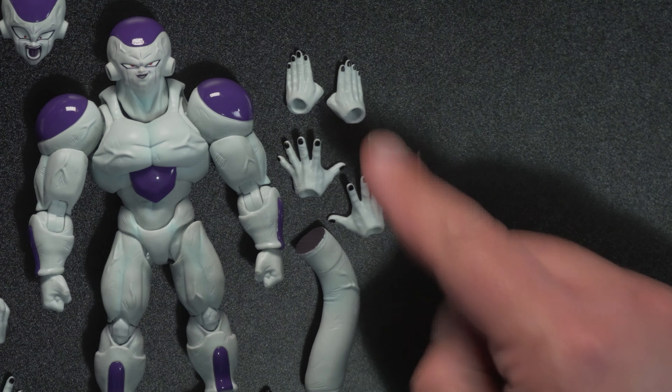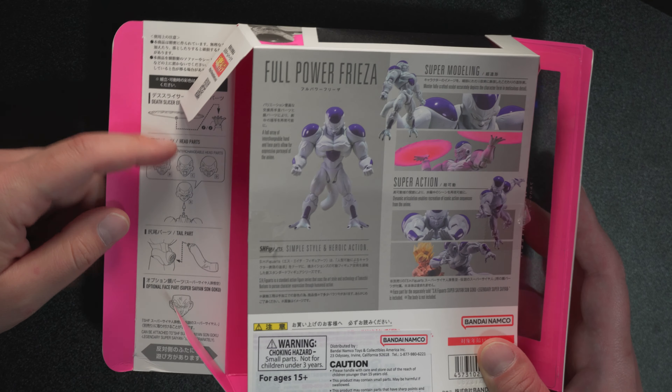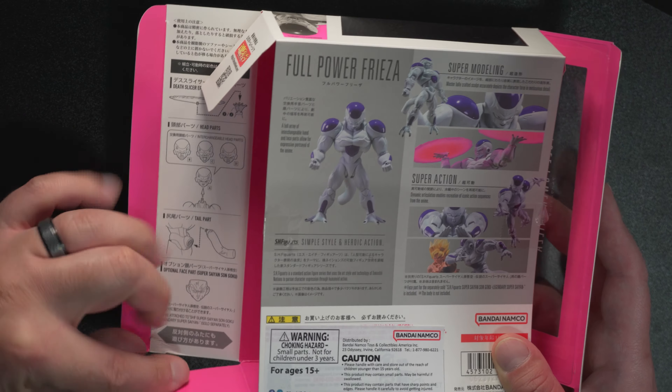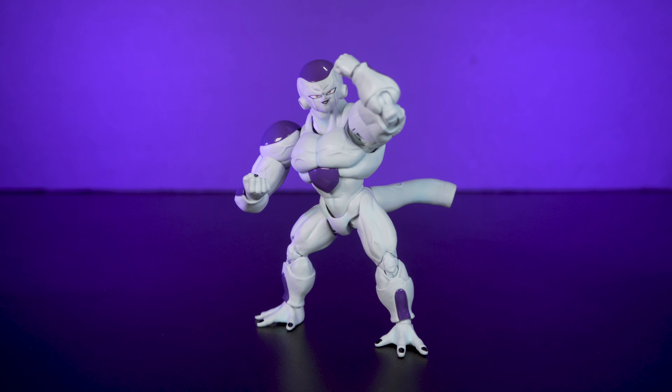We got some extra heads on here, extra hands, an extra face for that Goku. If you're wondering, inside the box we get some instructions on how to switch out the heads and the tail, and on the other side it shows how to change out the legs. If you have any SH Figuarts stuff, it's pretty self-explanatory and the plastic's pretty good — it's not going to break apart on you like those Yamabaguchi figures.